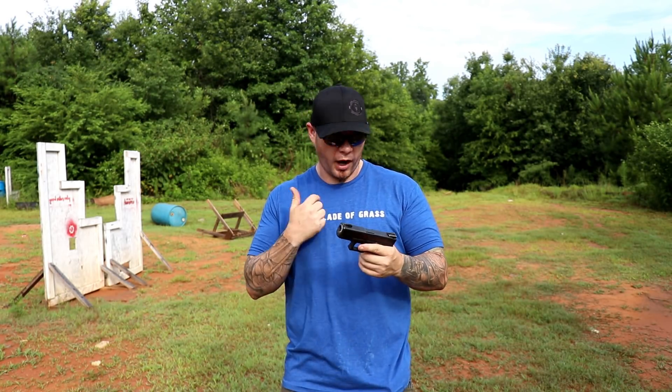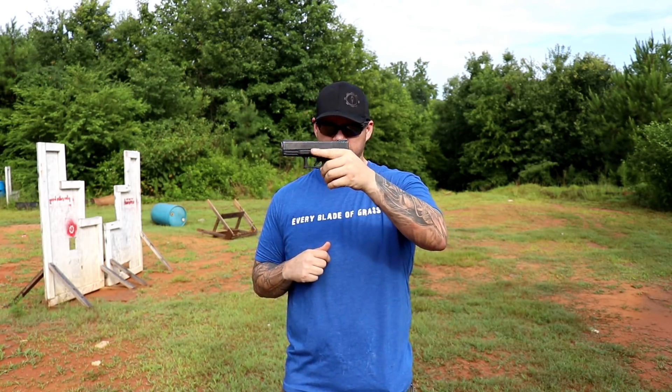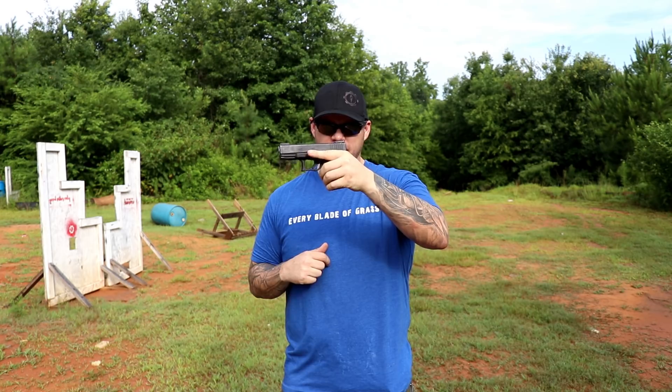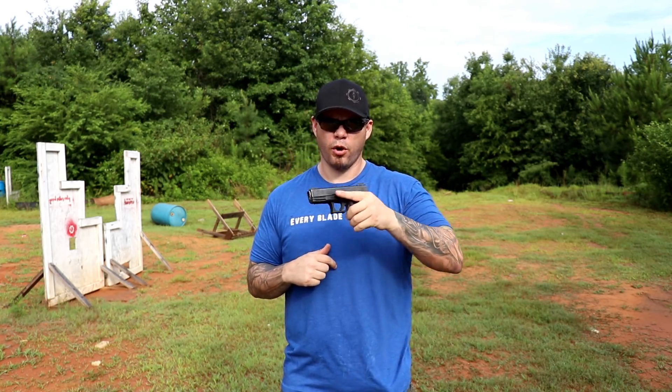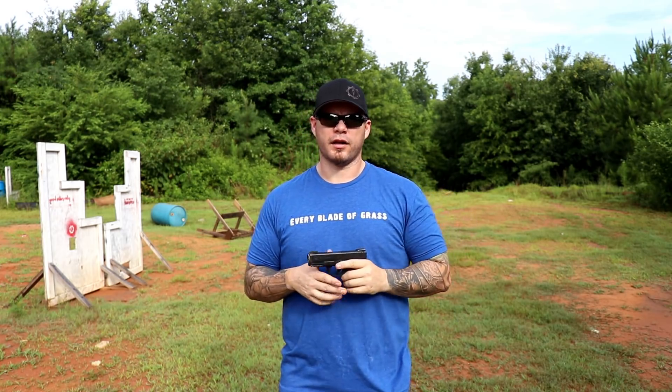Do it two or three times, especially if your eyes aren't on it, to make sure it's actually clear. At that point, you can even with the inside of your index finger hold up on even an OEM slide release, and as you press down, lock the gun to the rear.